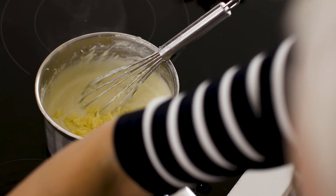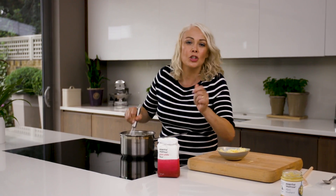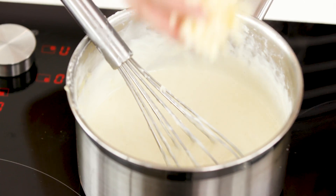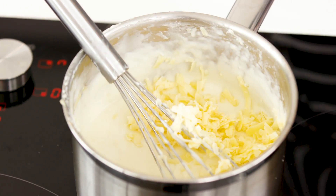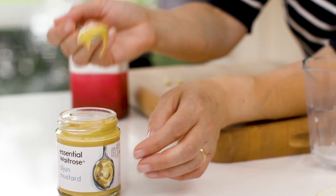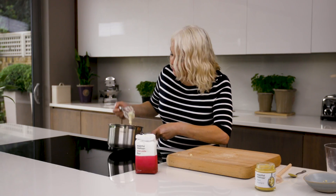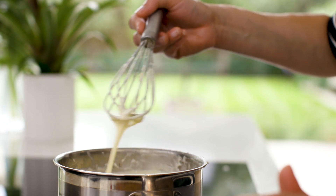Continue to whisk it in. Cheddar makes the best base for a cheese sauce, but if you wanted to you could add in other flavours — maybe Gruyère or smoked cheese — just to change it up a little bit. The last bit of cheese goes in now, and then I'm just going to add a little bit of Dijon mustard, which really works well with the flavour of the cheese. Just whisk that in and that's our lovely silky smooth cheese sauce, all ready to serve.